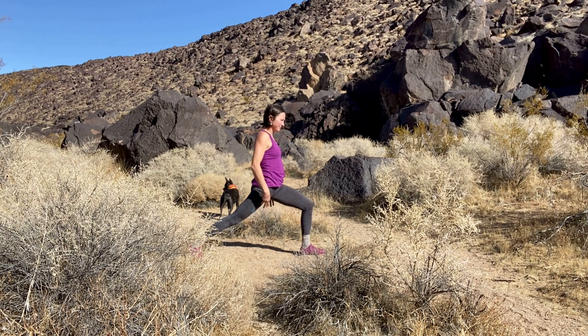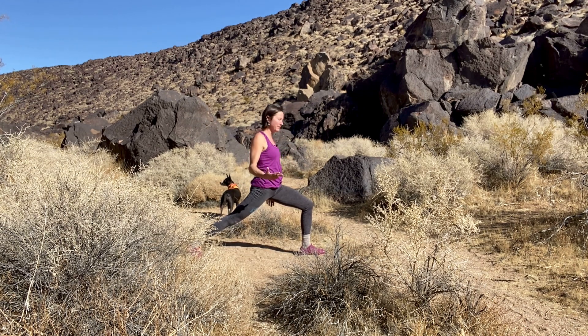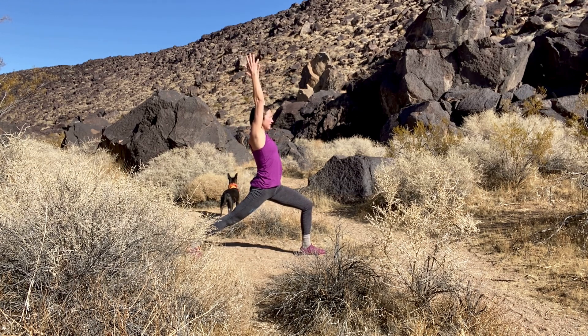I make that distinction: focusing doesn't mean you always have to laser-beam focus on one thing. Sometimes the mind does move from one thing to another, but it's staying present and paying attention. Take your arms overhead if you haven't already — crescent lunge. It's a more challenging pose; you're looking up and out, it's requiring energy. But can you keep just a shred of awareness on what's happening in you?